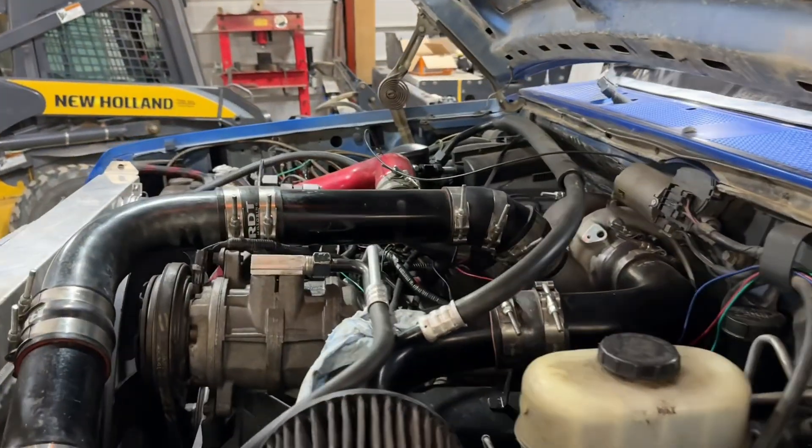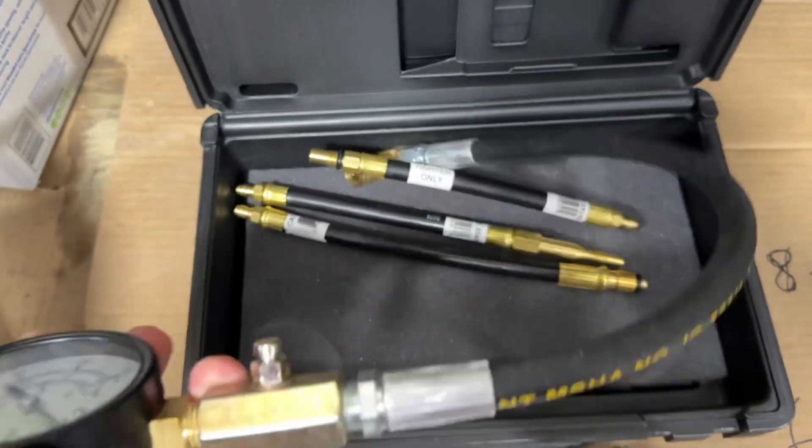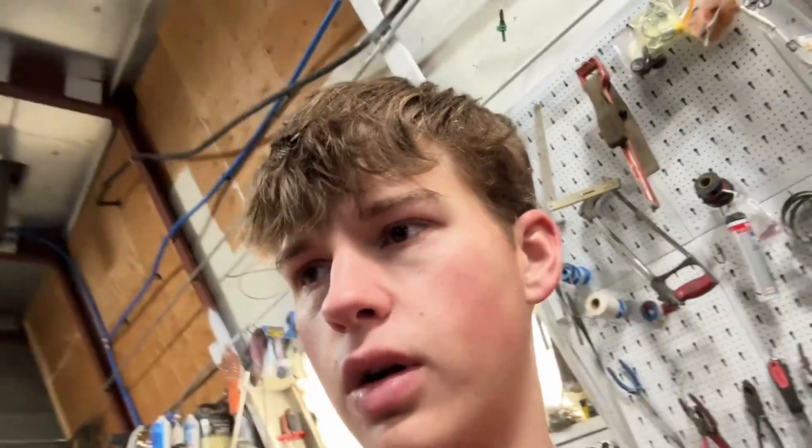I haven't run it since yesterday; it's been sitting in the shop and it's about 60 degrees in here. Here are all three of the adapters, and this is the compression test fitting — it's got a ball joint somewhat that you just slip on. Anyway, I'm going to pull out my intercooler pipes and then we'll start the compression test.